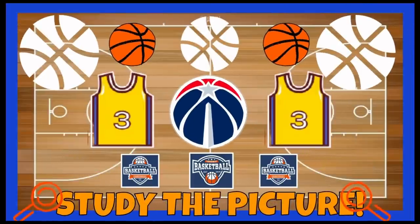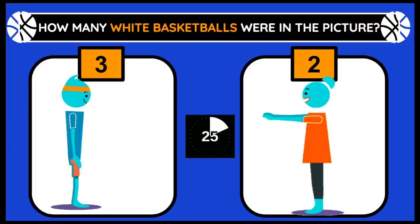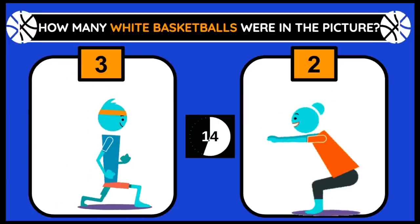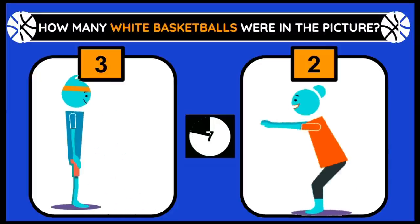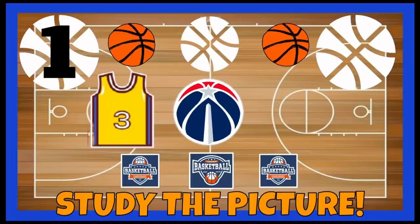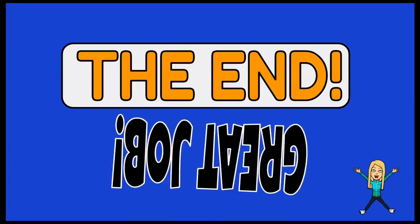Time to study the last picture. How many white basketballs were in the picture? If you think 3, do lunges. 2, do squats. There were 3 white basketballs. Let's count them: one, two, and three. The end — great job!